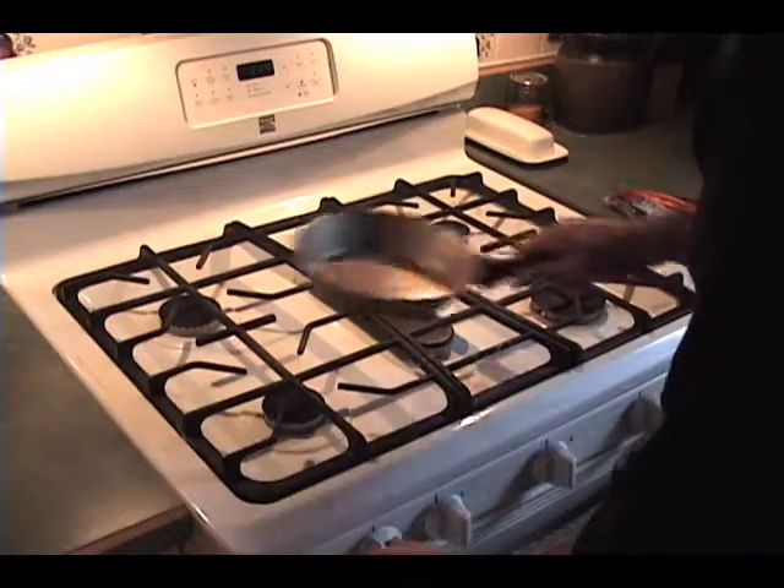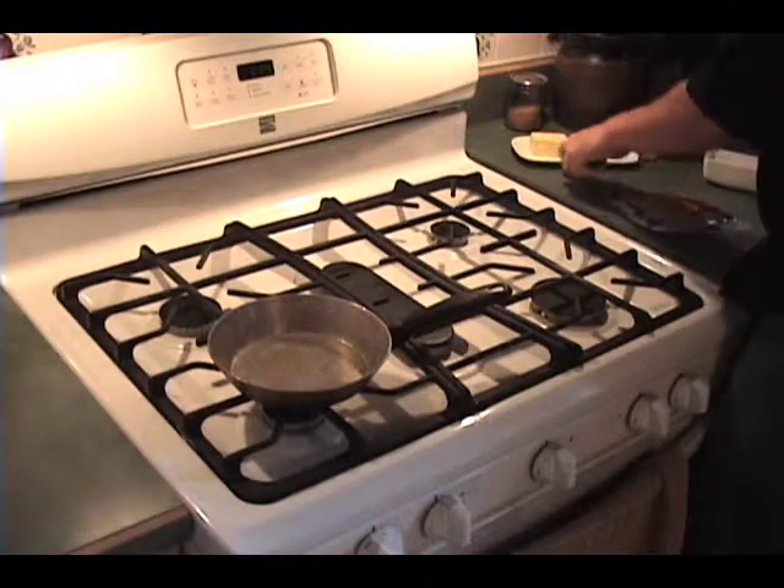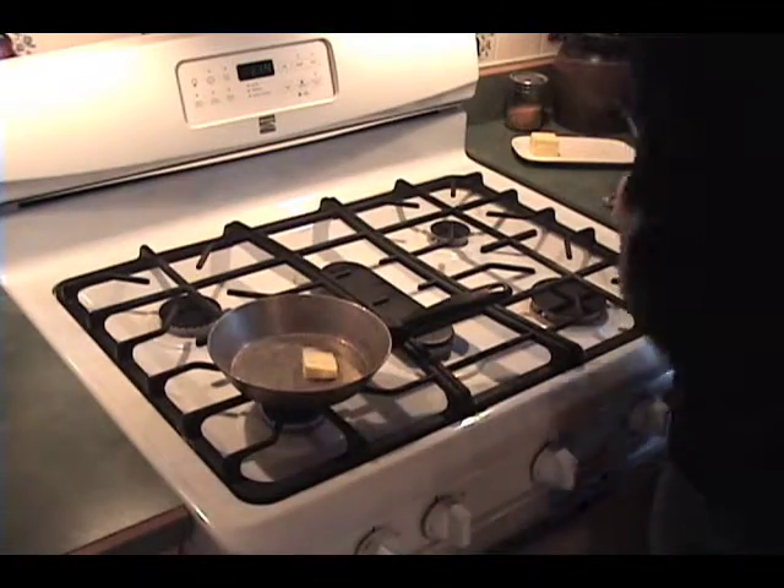Heats vary so you have to experiment and see what you can do. Now I'm going to put my pan onto the stove and put some butter in it and get that start melting. You don't want to have too high of a temperature because the butter will start burning really badly and you'll get even more carcinogens than you're already going to get.